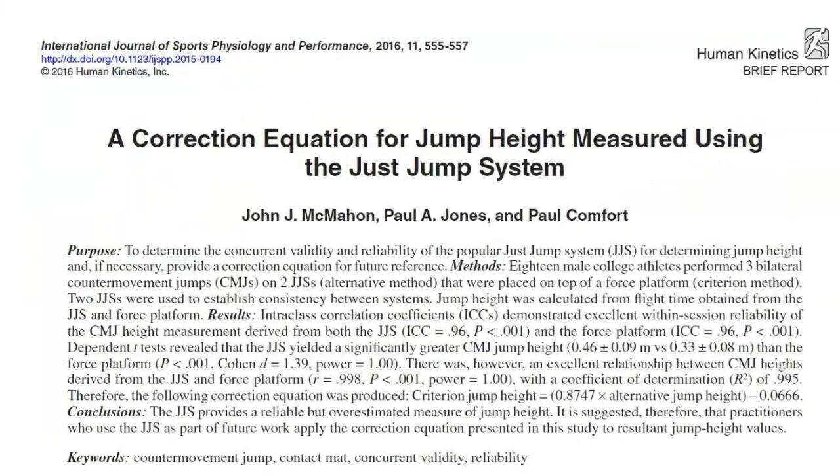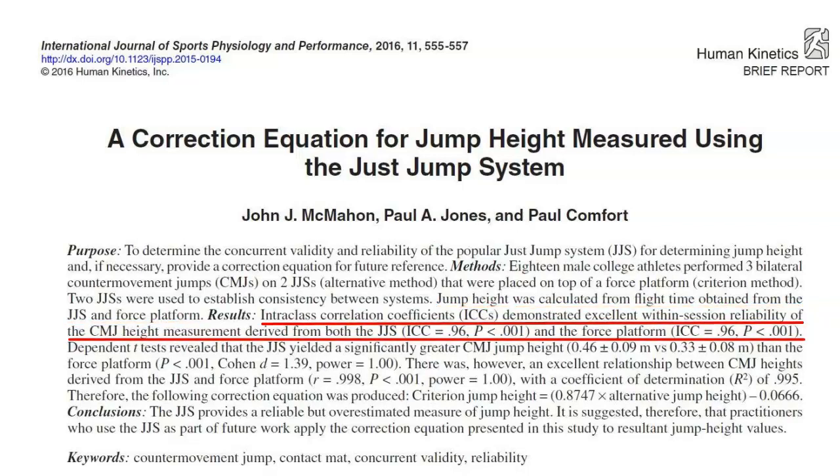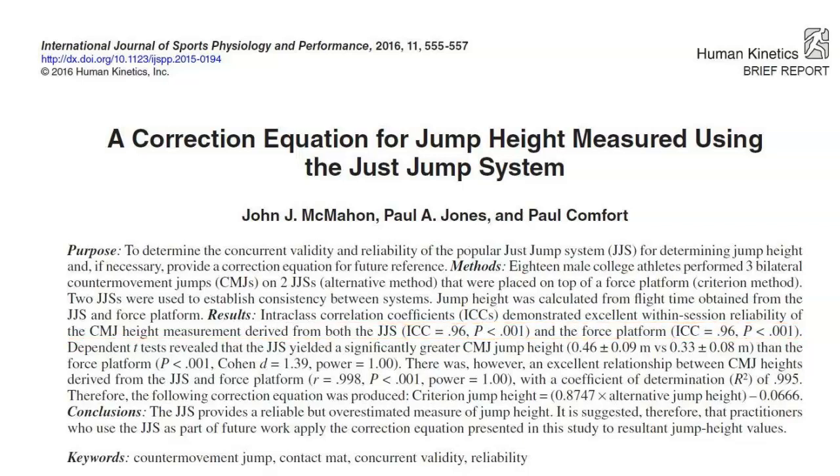Due to this, Dr John McMahon from this university led a study to investigate. In 2016, McMahon et al. conducted a study in which they aimed to determine the validity and reliability of the JustJump system for determining jump height. They placed the JustJump mat directly on top of a force plate and applied the same calculations to determine jump height from both systems. They found that the JustJump was a reliable field-based measure; however, it was not valid as it overestimated jump height compared to a force plate.